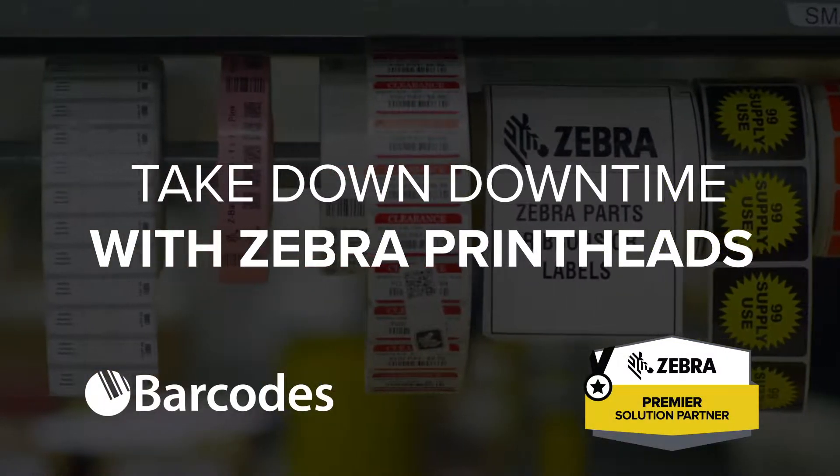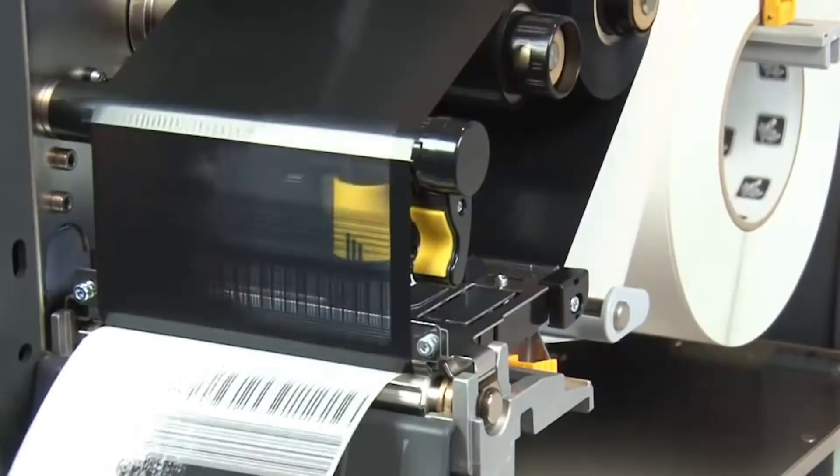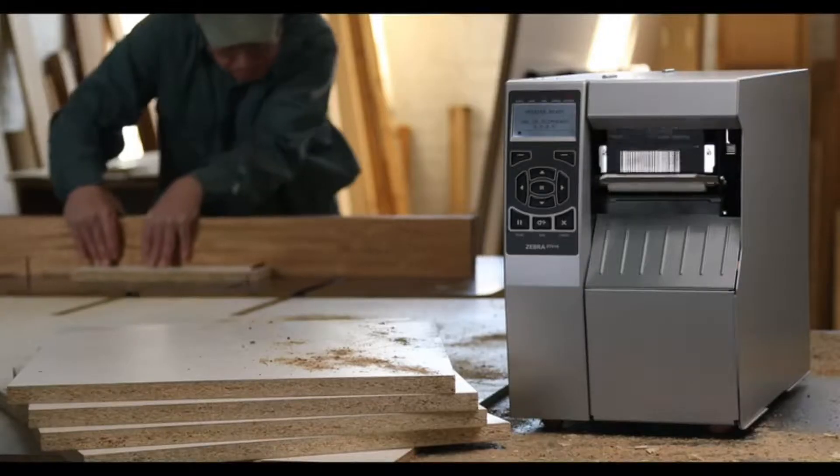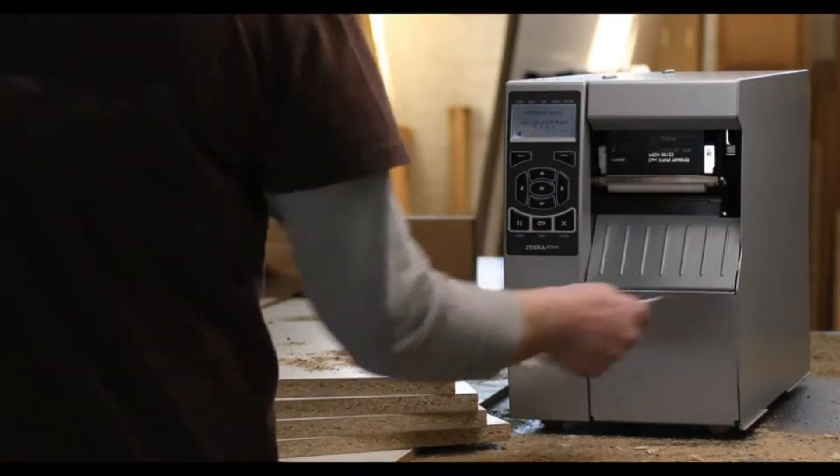Let's face it, your printer is only as good as your printhead. An inferior printhead can impact your printing station with faded barcodes and missing information that stalls productivity. So why choose a printer nightmare when you can choose Zebra?